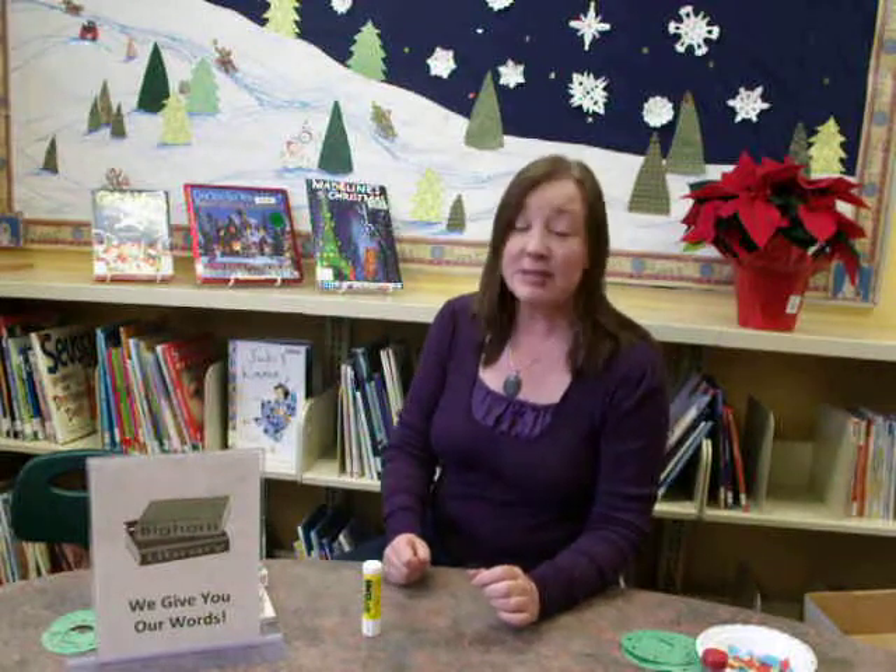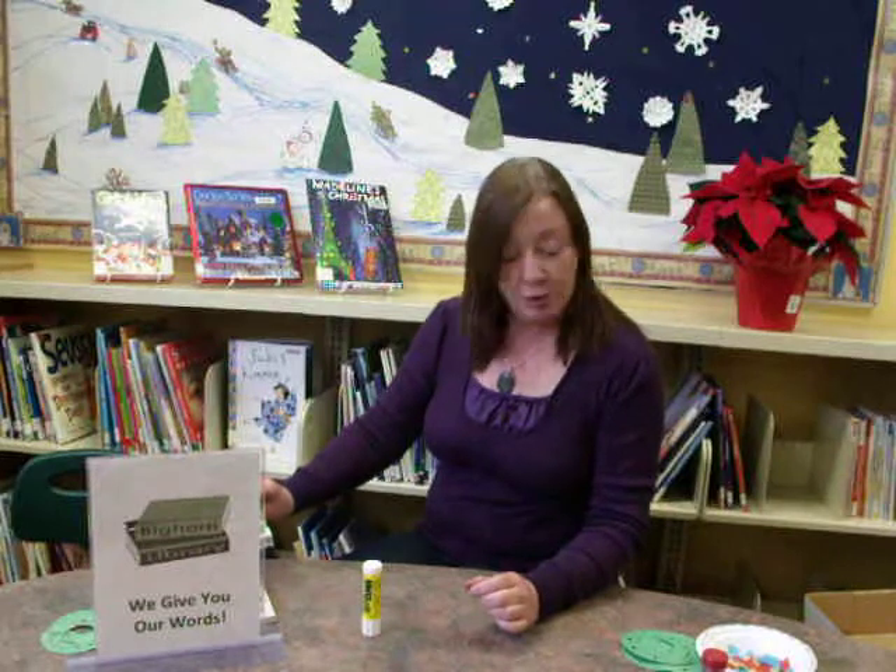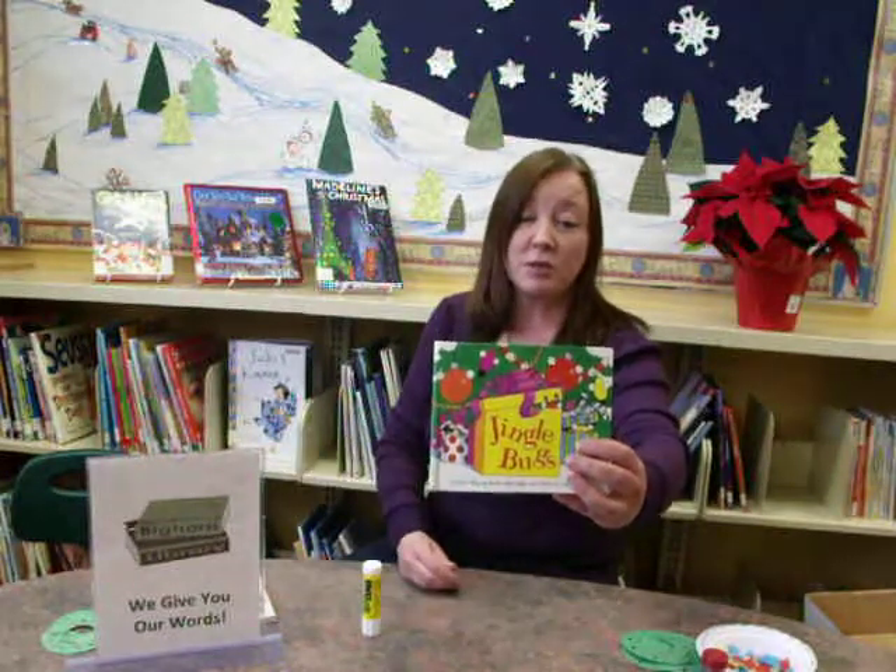There's a ton of really great books for kids about Christmas. It's a fun season, and children are going to be excited no matter what you do with them — just the whole season gets them going. So the story I want to show you today is a fun one called Jingle Bugs, and there's a whole series of these.